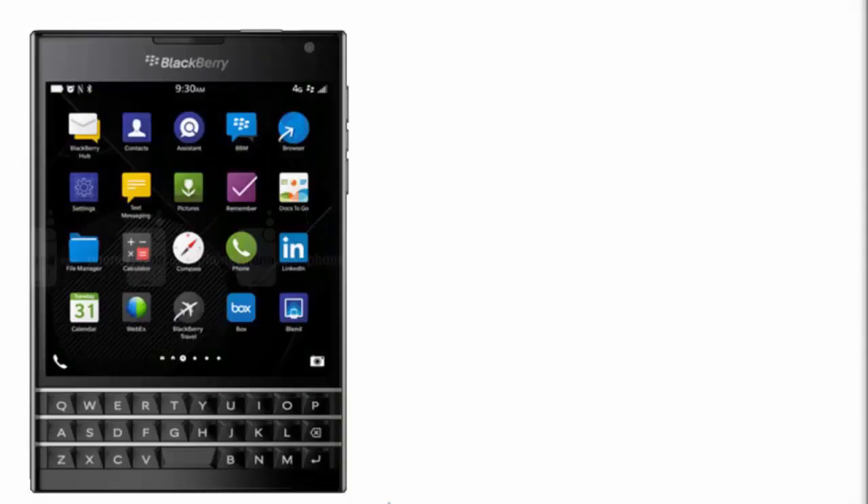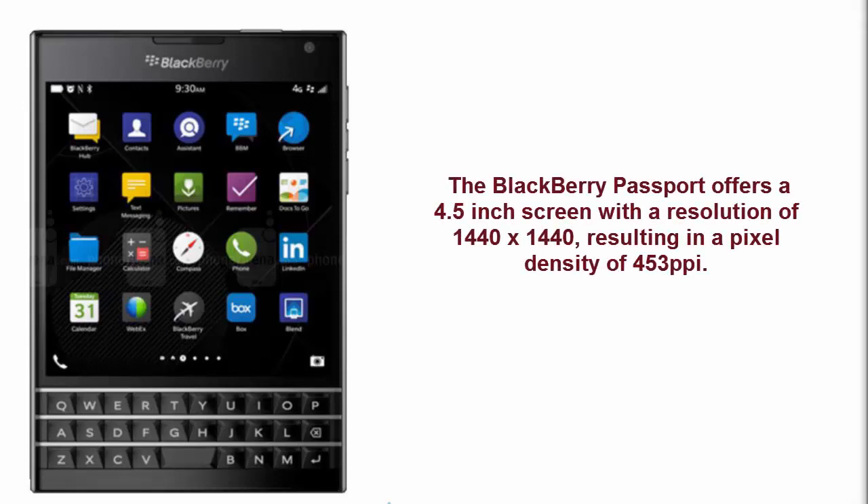Hey guys, what's up. In this video I'm going to talk about the specs and features of the BlackBerry Passport, the BlackBerry flagship smartphone of the year 2014. The BlackBerry Passport offers a 4.5-inch screen with a resolution of 1440